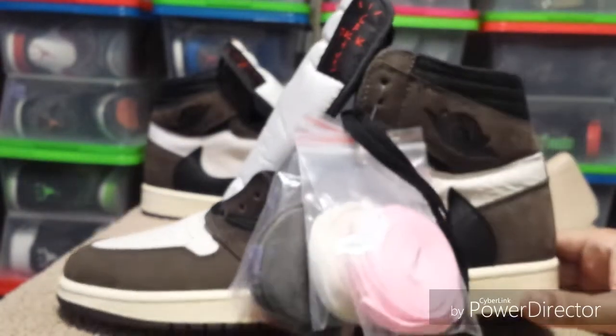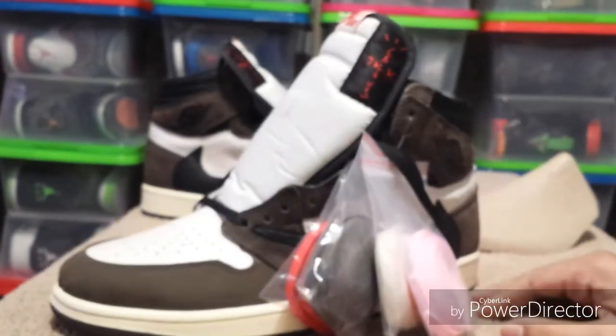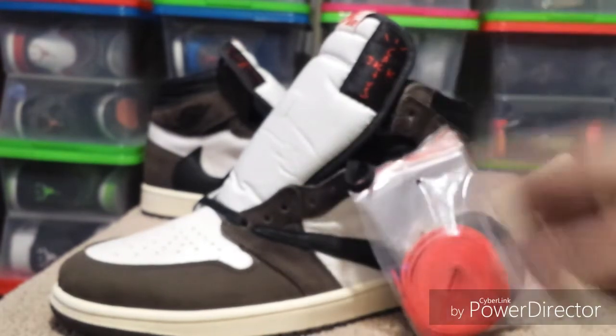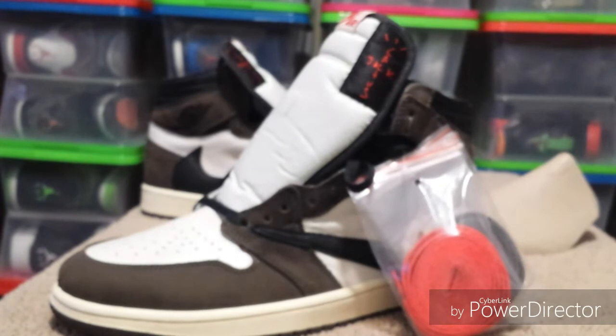I watched a couple other reviews on these but I don't think anybody else has this size or has done an on-foot after getting them. I'm gonna go ahead and do that for you right now — I'll lace these up, do an on-foot, and then wrap up the video.